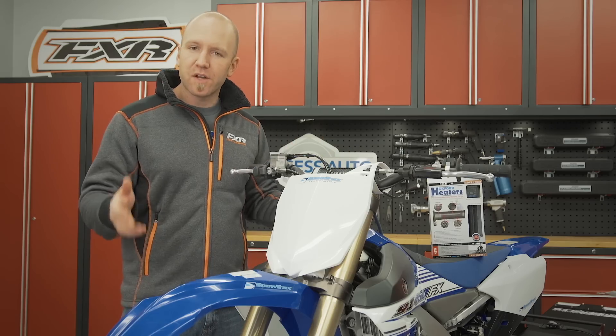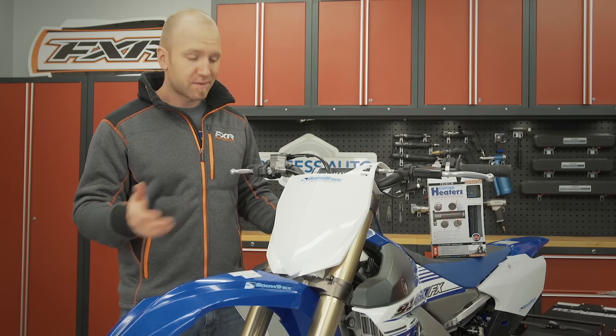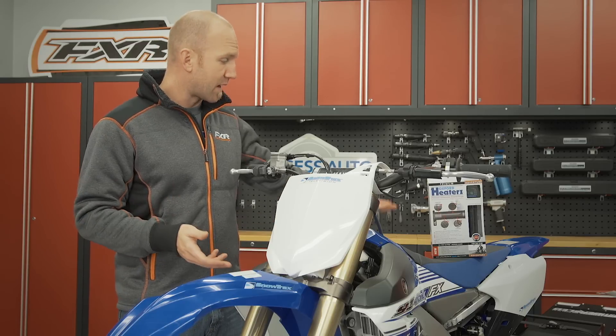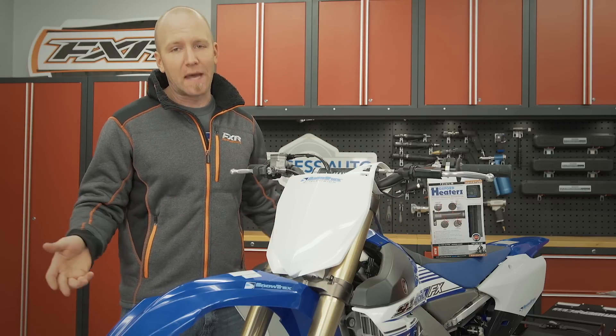When we're out in the fresh snow on a snow bike, it's no surprise that an MX bike doesn't have any hot grips. While I can stop every few minutes to heat my hands up on the pipe, I don't want to do that — I'm out there to ride, so there's got to be a better answer.